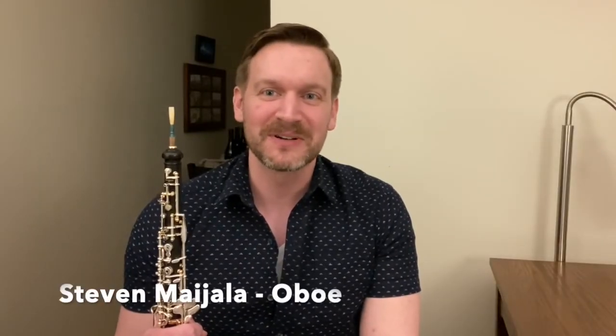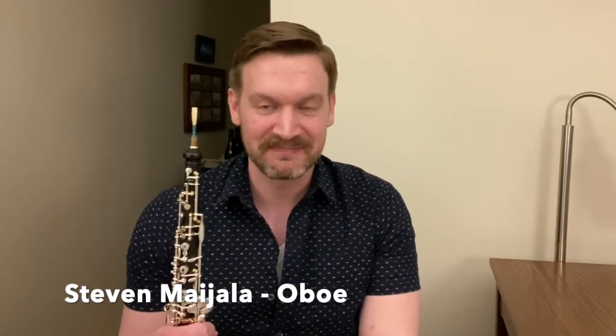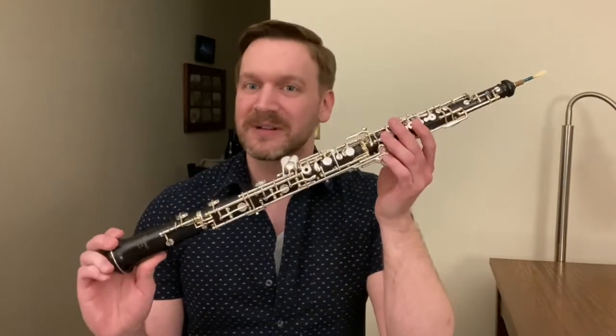Hi, I'm Stephen Maiola, principal oboe with the Chippewa Valley Symphony, here to introduce the oboe to you. I'm going to start with my story with the instrument a little bit. I didn't find the oboe — I didn't hear a recording or a performance and say, that sounds amazing, I have to play that instrument. I went to my band director in sixth grade when I was first starting and said, I want an instrument with a challenge. And he certainly delivered.